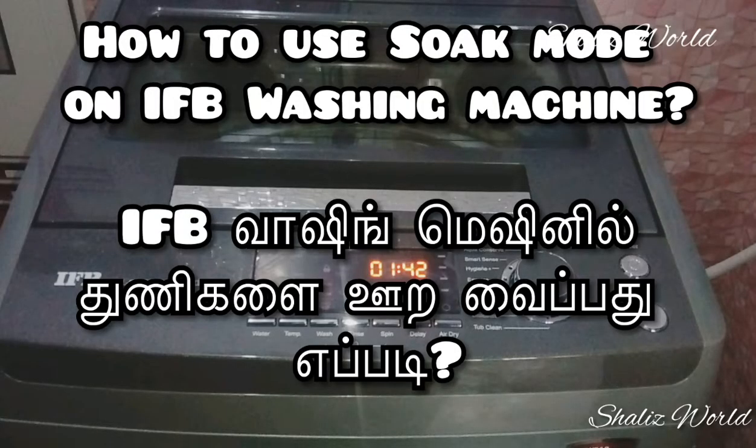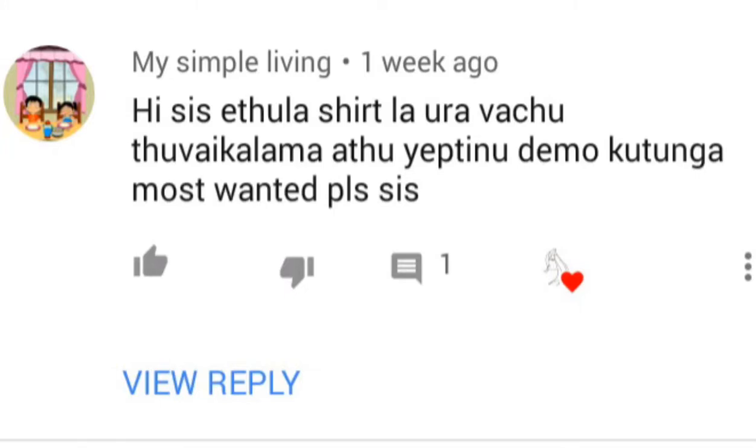We are going to show you the washing machine. We are going to show you how to use the soak mode. We have a clear video below. Subscribe and comment below.